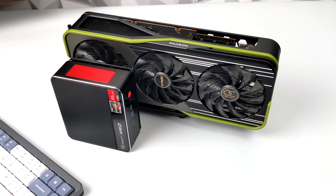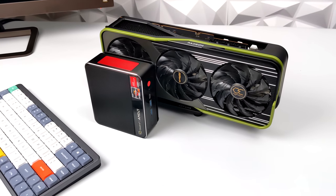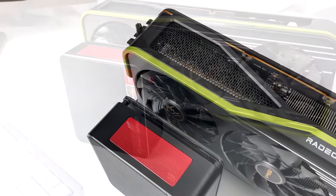Even the older Vega — can't wait for some newer ones with that RDNA 2 to be released. But until then I figured I'd go ahead and just make an awesome little mini gaming PC. As you can see we've got a tiny Ryzen-powered PC and a monstrous GPU here.